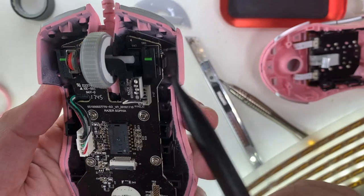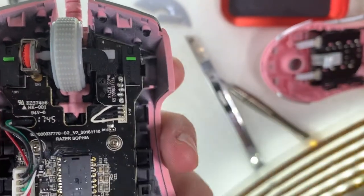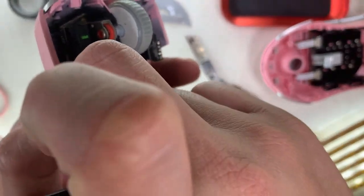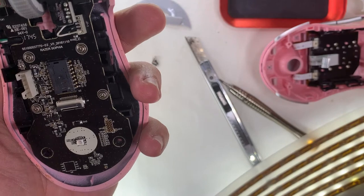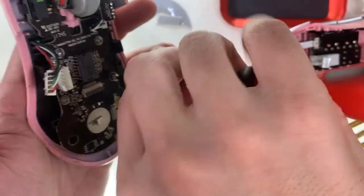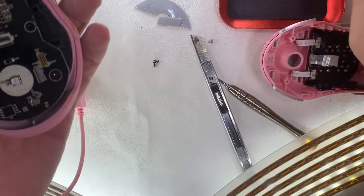Interesting board. Those are the signature Razer switches. I'm pointing to this clip that retains the top part of the shell — you lift it up from the rear. It seems like it's breaking but don't worry, the top part of the shell will come off easily. Now removing the four most obvious screws that are holding the motherboard.